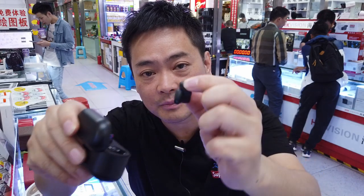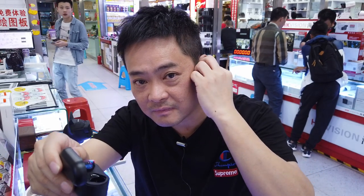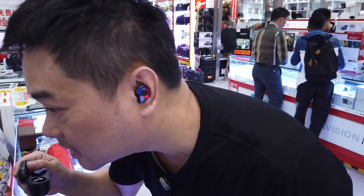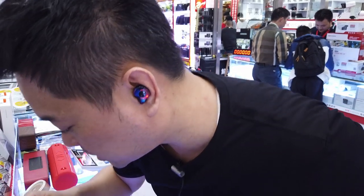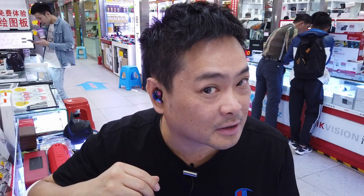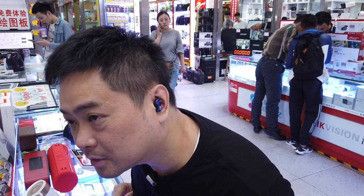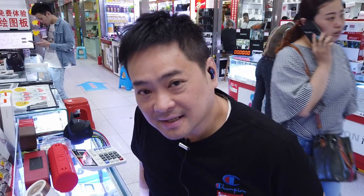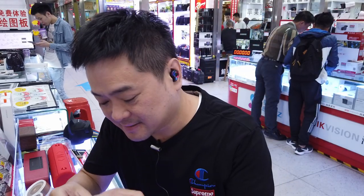What you do is just take them out and put them in your ears — it's voice activated. Let me put on the other one. They look pretty good! Let's compare them to the Apple AirPods.